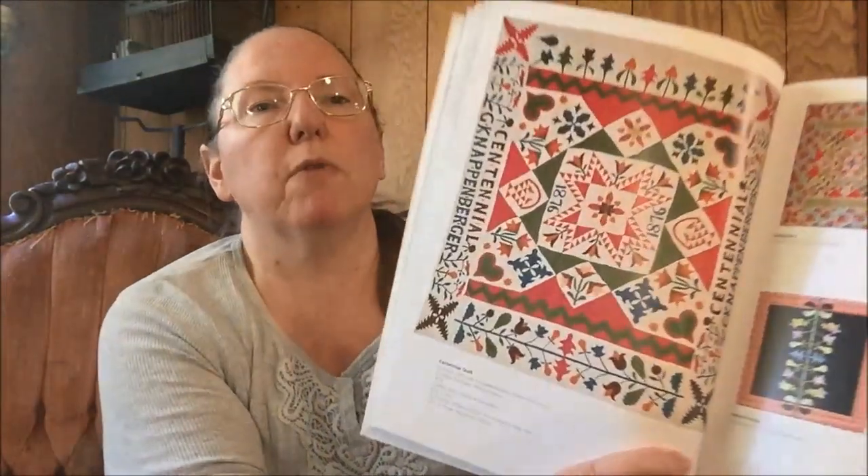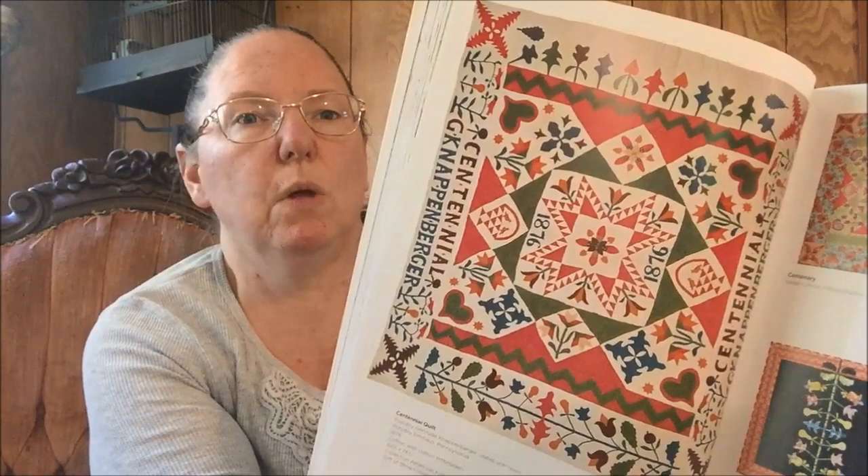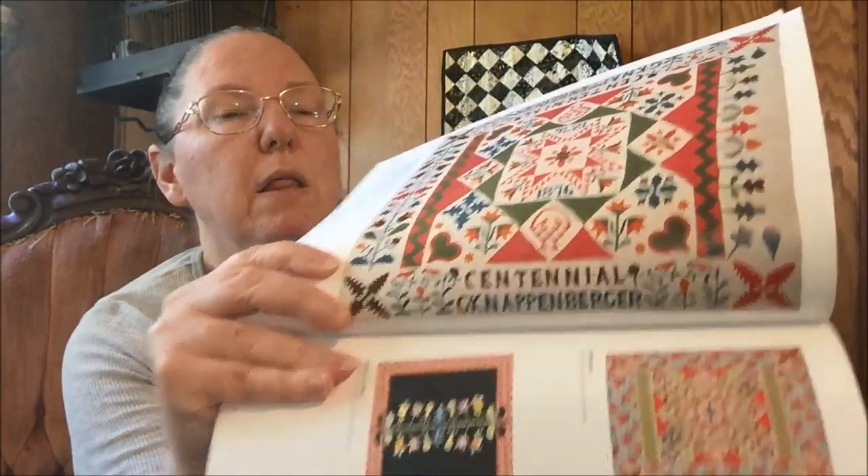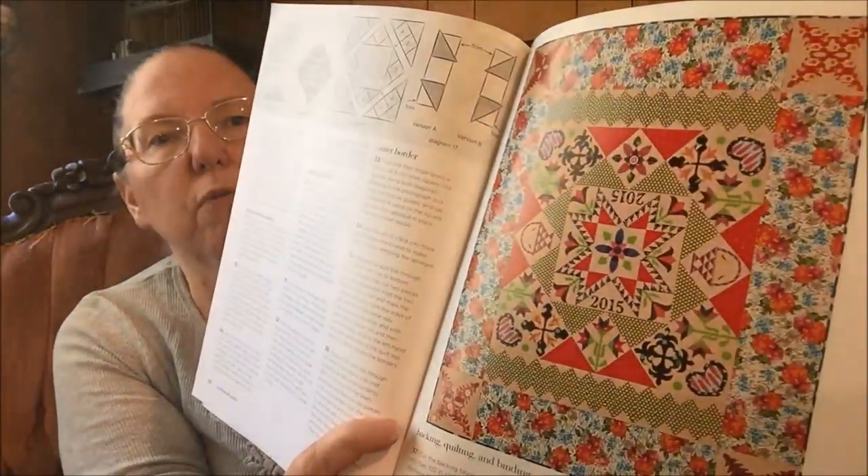I said recently I don't appliqué, but I want to appliqué, and these are gonna be what pushes me over the edge. This one is a Centennial quilt — 'Centennial GK Knappenberger' — they think Gertrude Knappenberger is the one who made the quilt, and she put her name in the border. That's cool. There's a lot of appliqué here. Here's the modern reinterpretation of that one.